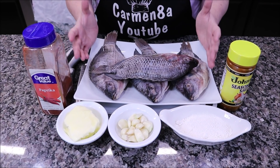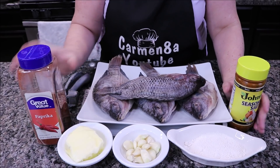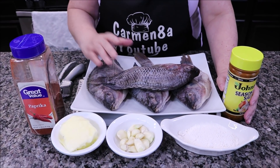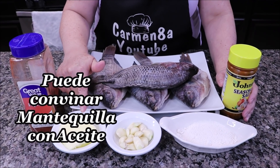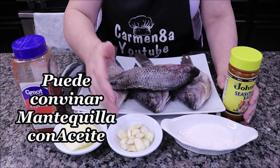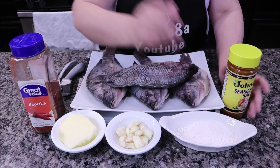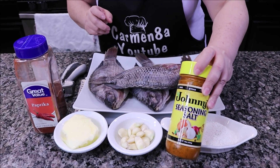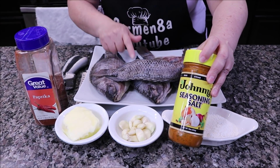Here I have four mojarras, paprika — these are the ingredients we are going to use just for the fish. Butter, about half a cup of butter, garlic — a small head of garlic — and flour, and my favorite seasoning, which can never be missing. So we start by cutting the fish.